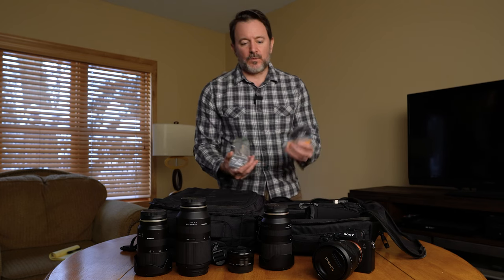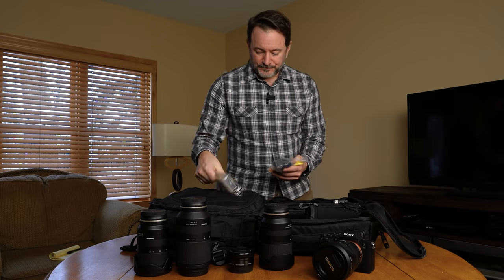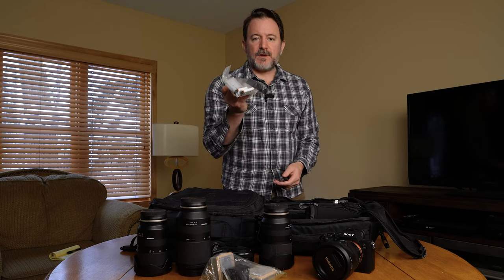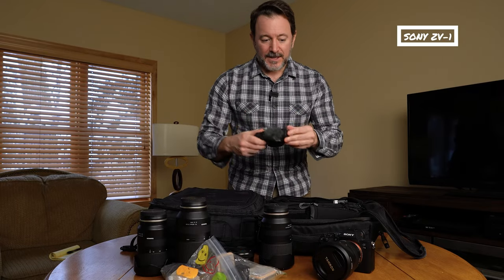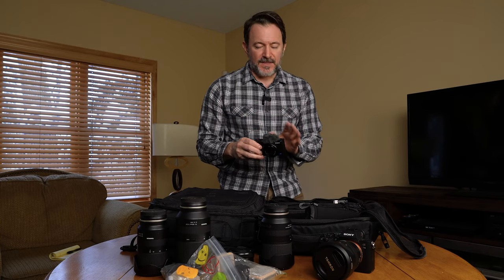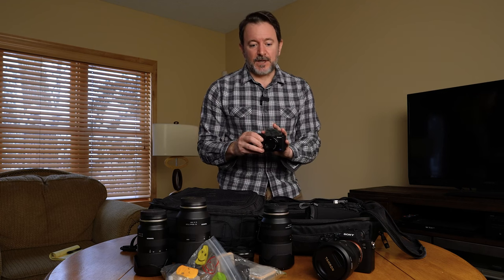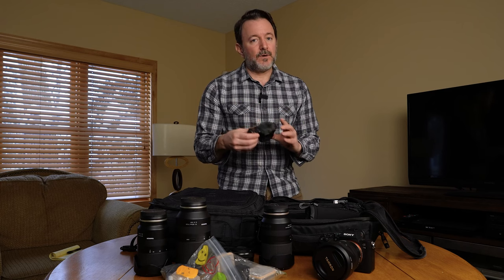With multiple camera bodies, you have all kinds of batteries to take with you. These are the ZV-E10 batteries and the A7 III batteries. And then I also have batteries for a third camera — the Sony ZV-1. This has been a really fantastic little pocket camera. If you're looking for a minimal kit, this could be a good part of that. They just came out with a new version — the ZV-1F — with a wide fixed lens, and if it's anything like this one, it's a pretty solid camera.